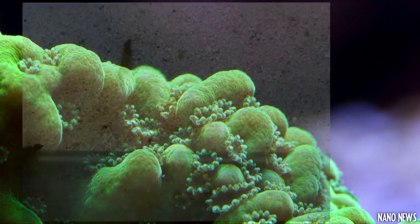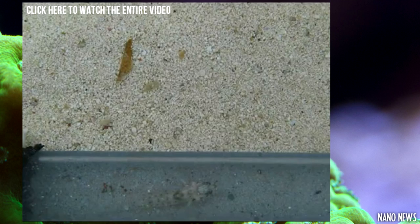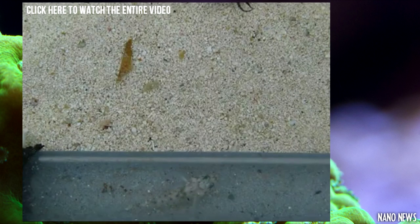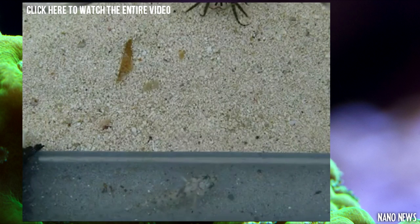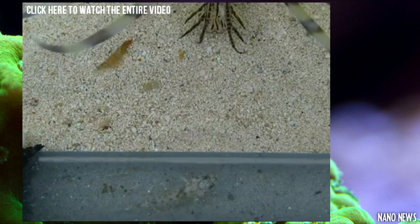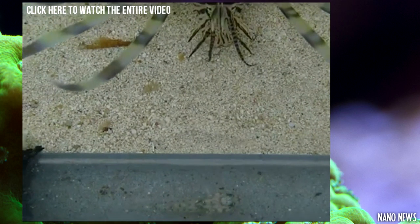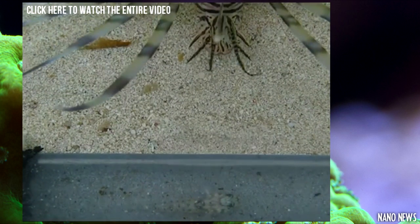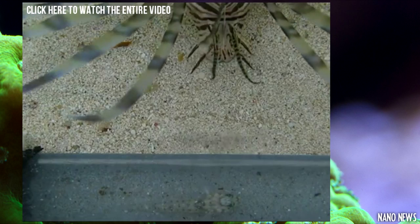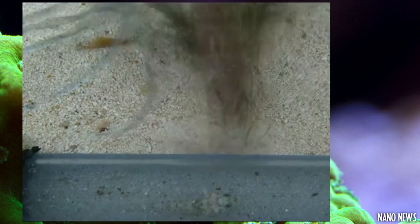I'm sure many of you are familiar with lionfish, but you may not have seen this unusual way that they disorient their prey. In this video you'll see a lionfish do something pretty peculiar — he's actually blowing water at that fish. I guess he's trying to scare it into his mouth, but it doesn't work.